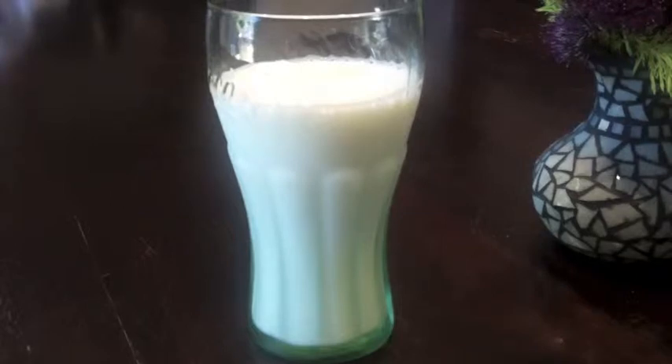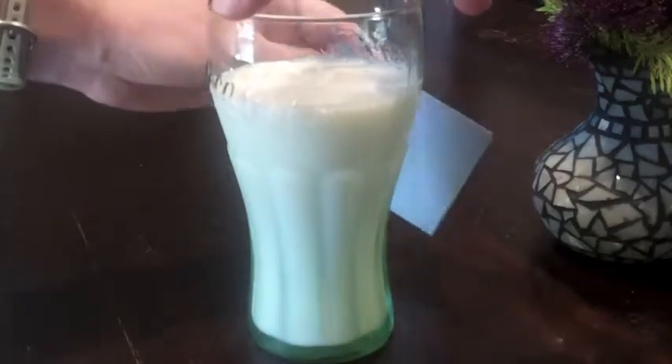Some kids have told me they think the water flies out of the cup and sticks to the outside. Again, we can test that idea. If we try the experiment with milk, shouldn't we find milk all over the outside? But after a few minutes, we see there's just a thin layer of water on the glass. No milk in sight.